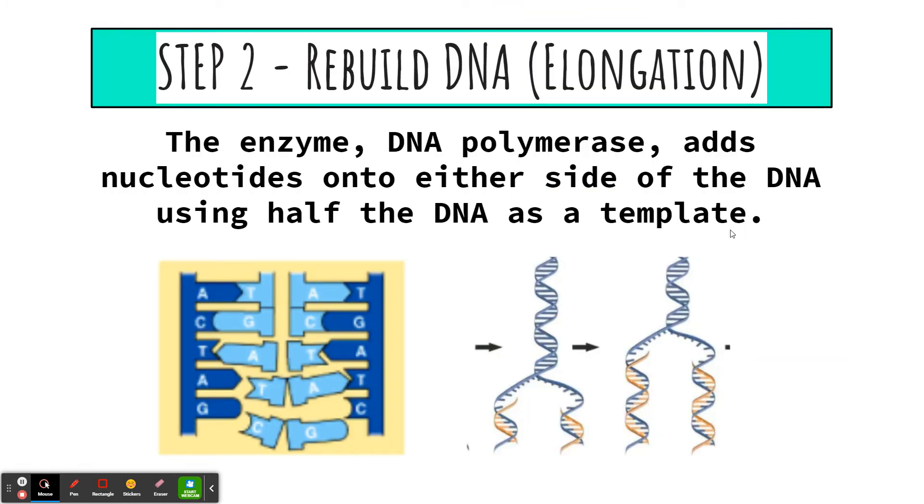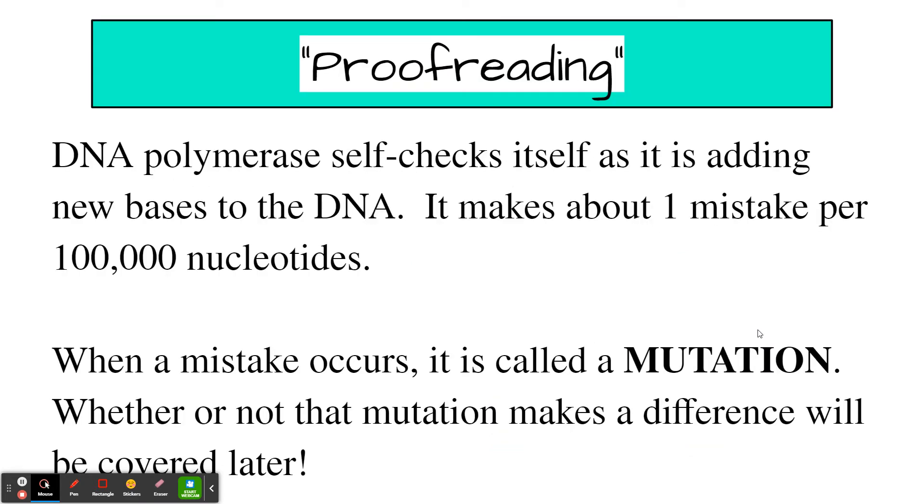Step two: now we're going to start to rebuild DNA — on the left and on the right, just building what's missing. We're using the left side and the right side as templates to build a new strand of DNA. This happens with an enzyme called DNA polymerase. Helicase opened the DNA; now DNA polymerase is going to copy it. DNA polymerase is pretty cool because it has its own spell check — it self-checks as it adds new bases, making about one mistake every 100,000 nucleotides, but it catches most of those.